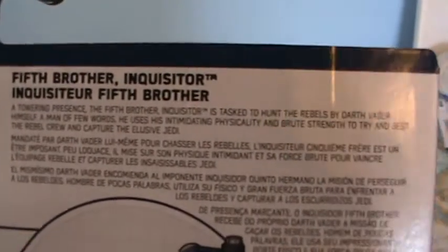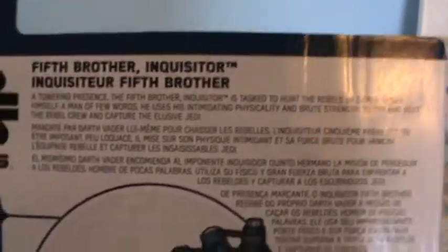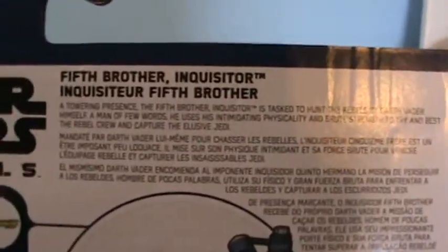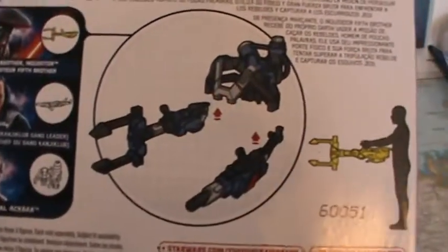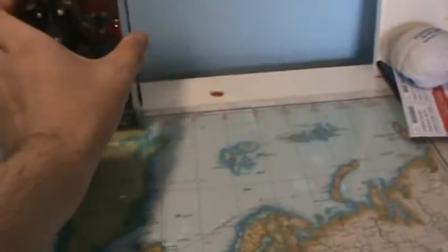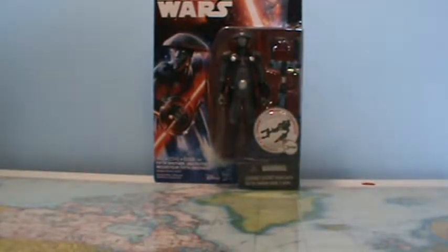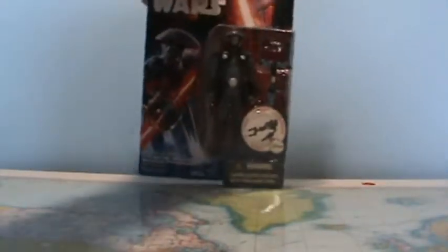On the back you've got the rest of the figures that were at the store, and a little bio for the Fifth Brother. It says: 'A towering presence, the Fifth Brother Inquisitor is tasked to hunt the rebels by Darth Vader himself. A man of few words, he uses his intimidating physicality and brute strength to try and best the rebel crew and capture the elusive Jedi.' If you're an on-card collector, these five POA figures are still kind of cool because the packaging is actually quite nice.